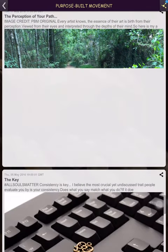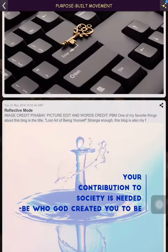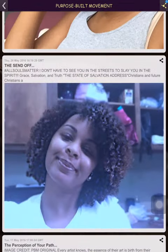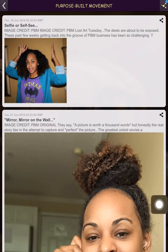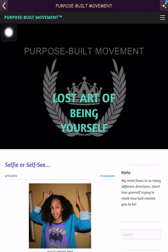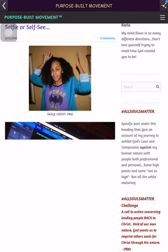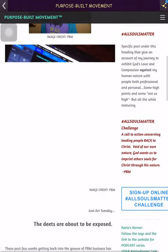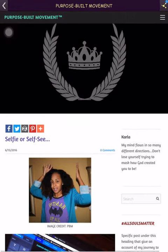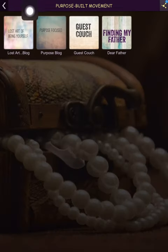So you're seeing the actual blogs themselves. At any point you can click in the box, open up the blog, and it goes straight to that post itself. You can see this was my latest one — I wrote this on 6/15. Now we're going to go back.